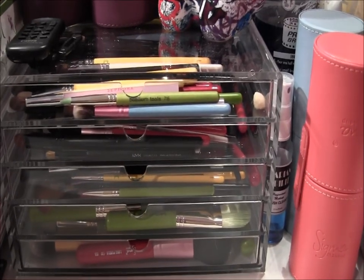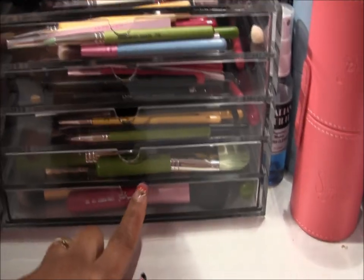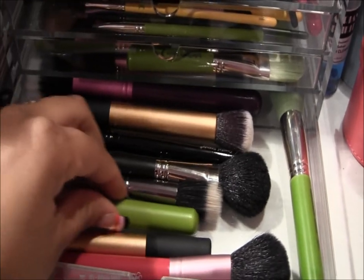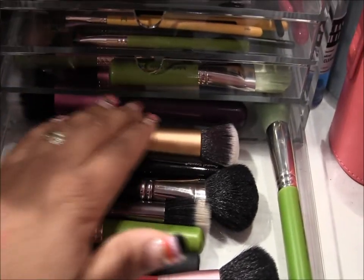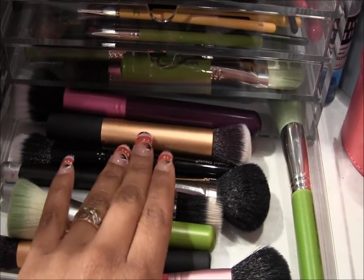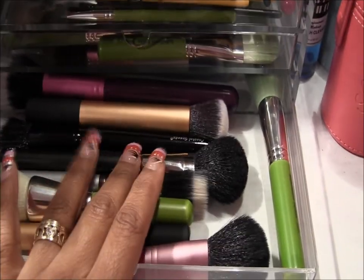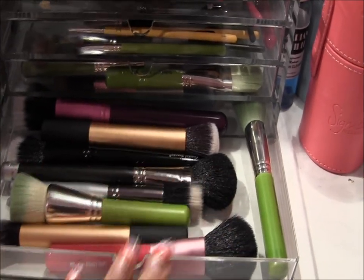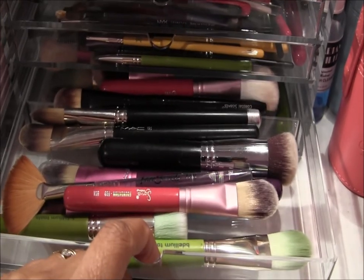It has been the best thing so far for my brushes, and y'all know I love my brushes. The bottom drawer I keep my face brushes — powder brushes, foundation brushes — just the big fluffy ones or the dual fiber ones. These are mostly the ones I use for blushes, setting powder, and liquid foundation.